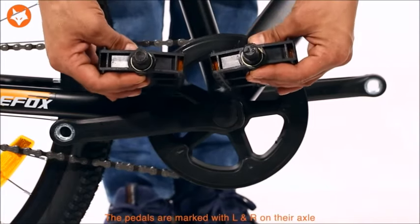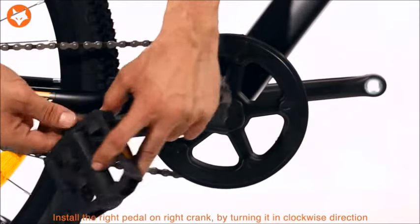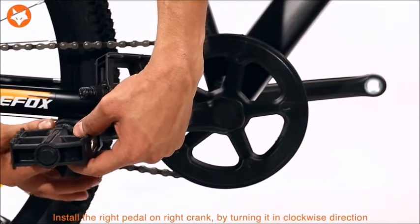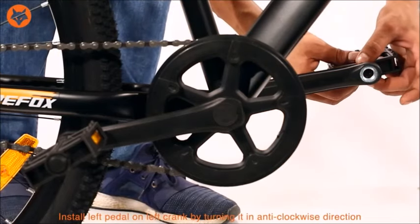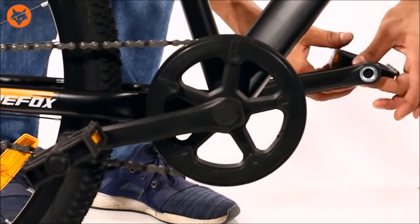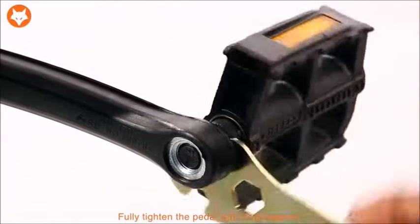The pedals are marked with L and R on the axle. Install the right pedal on the right crank by turning it in a clockwise direction. Install the left pedal on the left crank by turning it in an anti-clockwise direction. Fully tighten the pedals with the multi-spanner provided in the box.